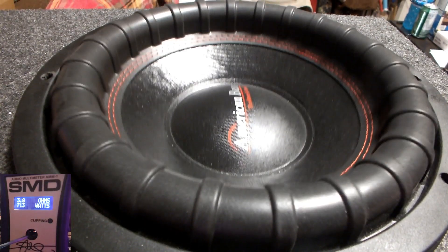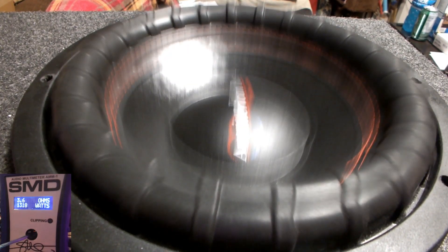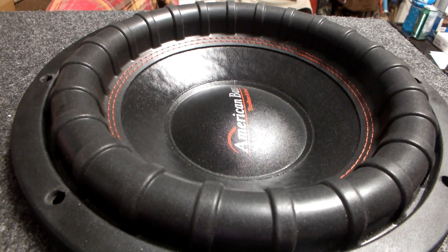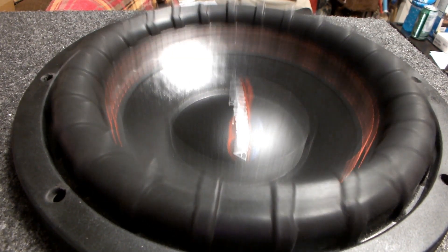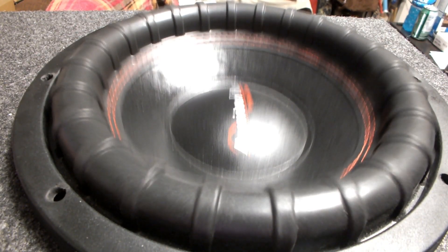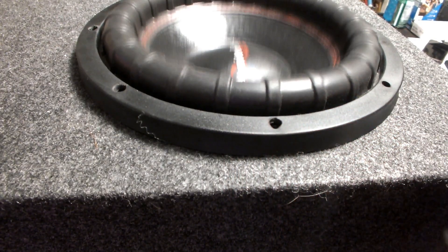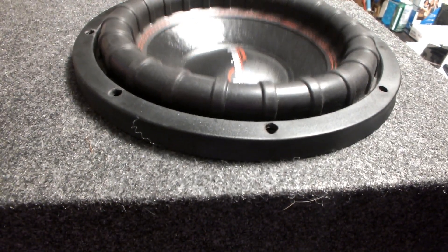Alright, here we go again. 1318 — not quite that 1445 we just had, but I'm hoping we get it. 3.6 ohms — should be able to get the same reading here. I'm going to wrap up the video guys — that's two times the readings at 3.6 ohms. 1318 watts. Definitely a banger. I'm going to try to still get some more power out of this guy — when I do, I'll bring it back. Thanks for watching.